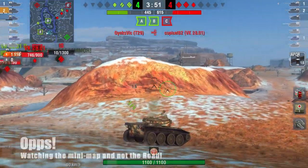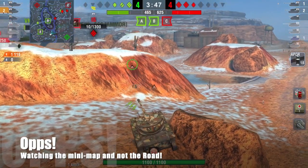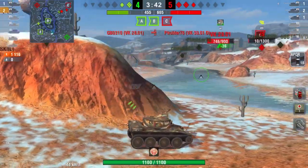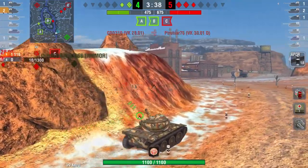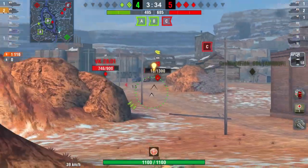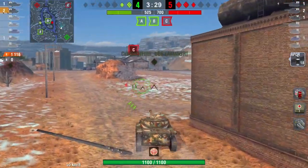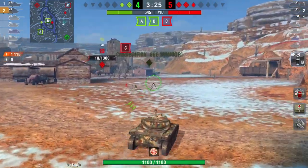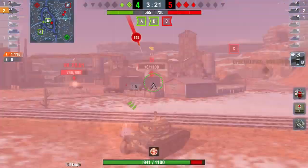Watch what I do here — I drive straight into a rock because I'm watching the mini-map and not looking where I'm going. Even experienced players make mistakes — totally noob move. Now we're 3v2 down, but I've conserved my hit points. I'm going to go take out these two tanks — I know I'm going to lose hit points doing this, but I think it's essential that we get rid of them.